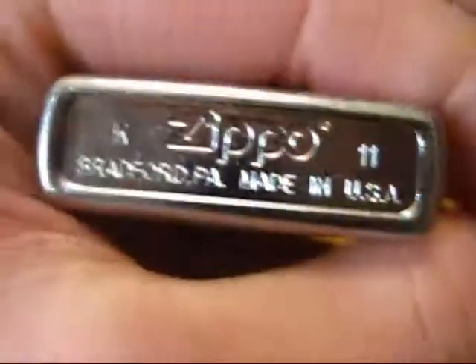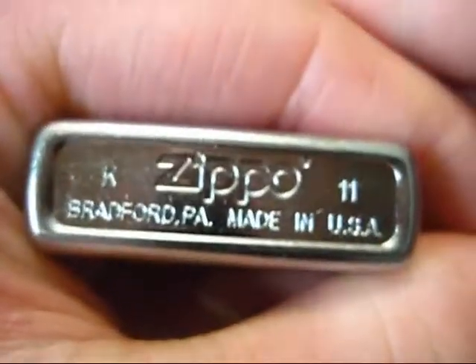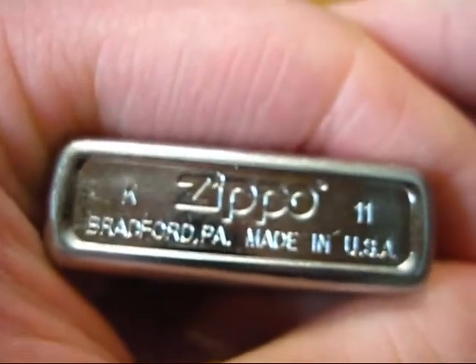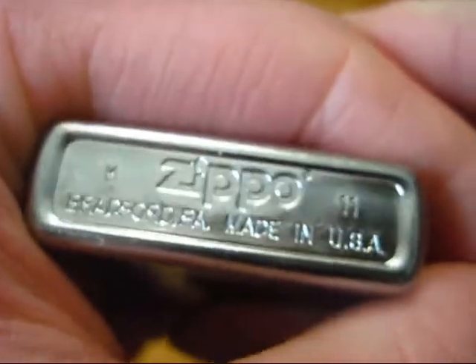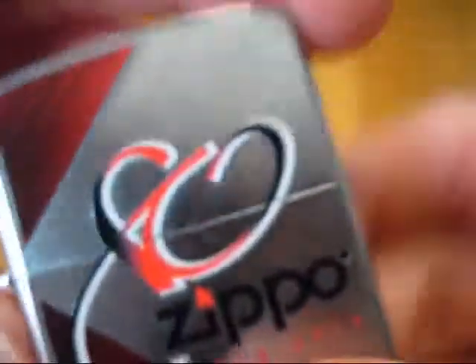Speaking of bottom stamp, let's see when this is made. This is made in K of 11, so December of last year. I don't know when they started making these, but regardless, this is probably one of the first ones ever made, because I'd imagine the earliest they would start producing these would be in maybe November — maybe even October. This is K of 11, so December of last year.